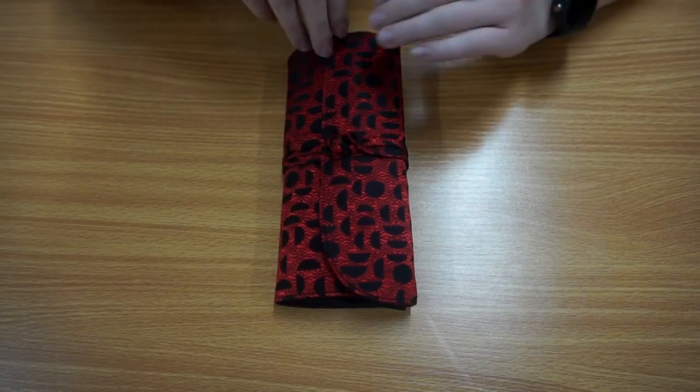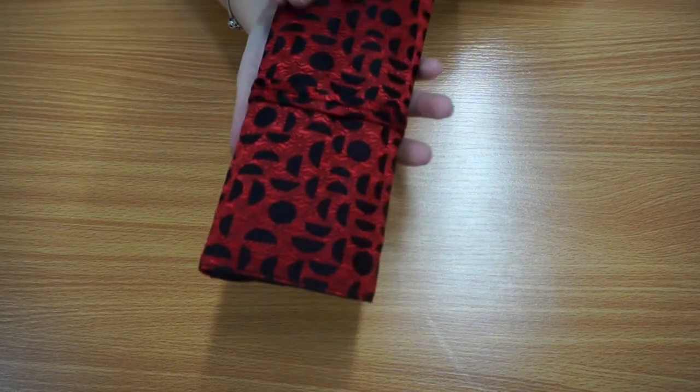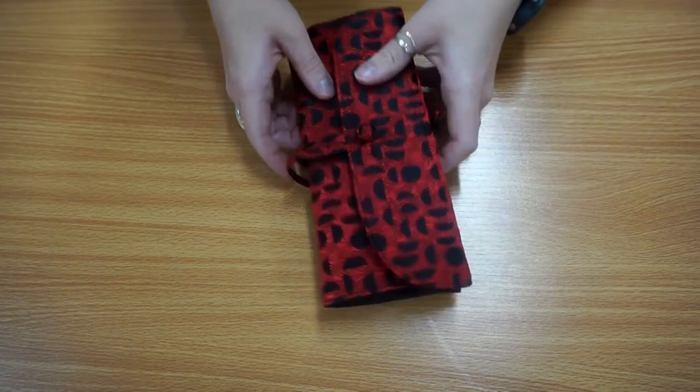So this is the lovely Chinese brocade case that this set comes in. This is the red ladybird pattern so it has a nice little topper on the front and it is a wrap case, similar to how you might have a jewelry case, so if we undo that toggle...